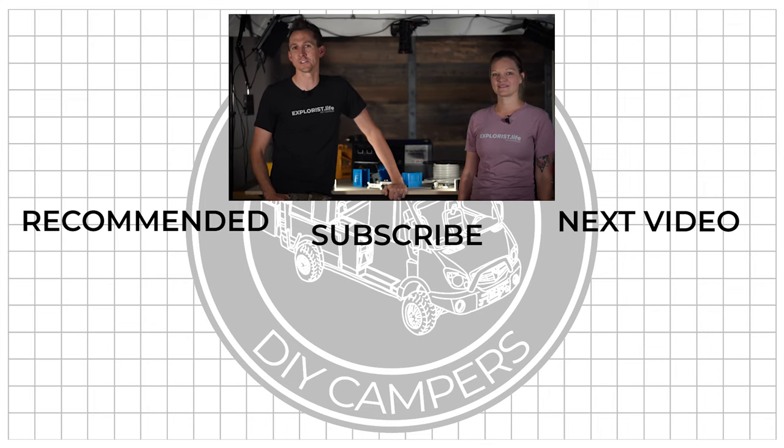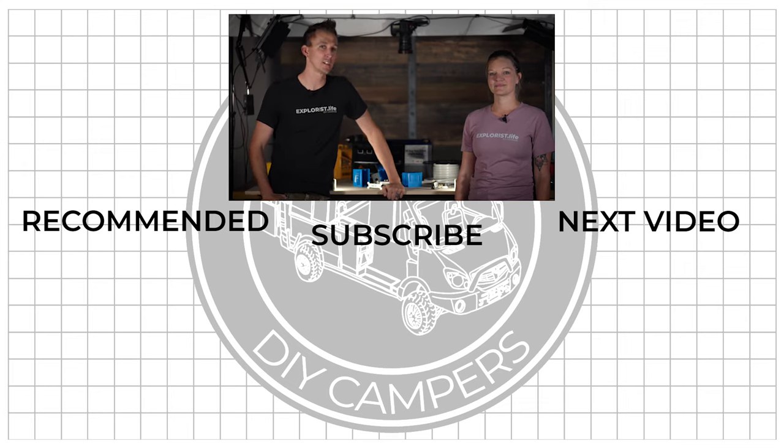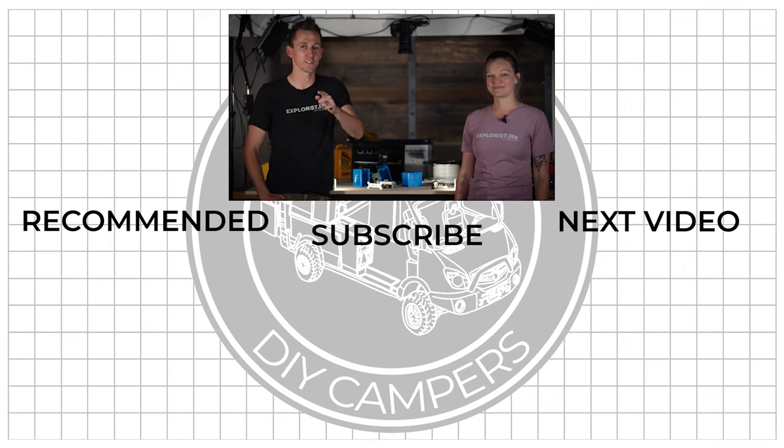Now that our 120 volt outlets are installed, it's time for some scene lighting — and that's coming up next, so stay tuned. We hope you found this video helpful, and if you did it would be awesome if you would share it with somebody or a group who you think could use it. Leave any questions or new things you learned in the comment section below. If this video inspired you to build something, tag us in your projects on Instagram with the Explorist.life tag. Subscribe if you want to see more DIY camper van building tutorials — we'll see you in the next video.